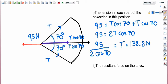That gives 138.88 newtons, so approximately 140 newtons. We can say the tension in each part of the bowstring is approximately 140 newtons. Then it asks for the resultant force on the arrow. For equilibrium, the arrow must also be receiving 95 newtons — the components of the bowstring act on the arrow, and we know they equal 95. So the resultant force on the arrow is 95 newtons.